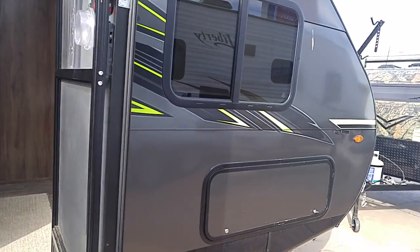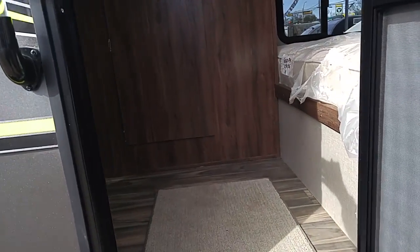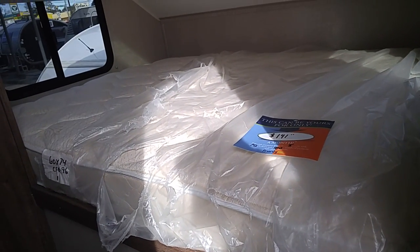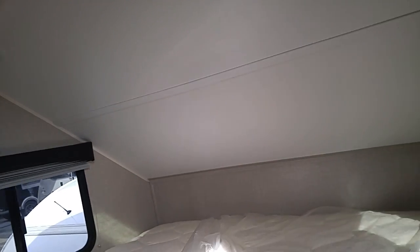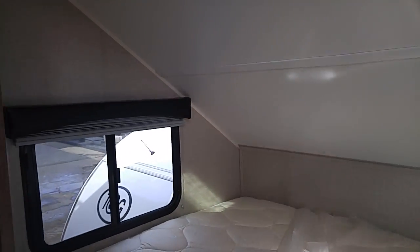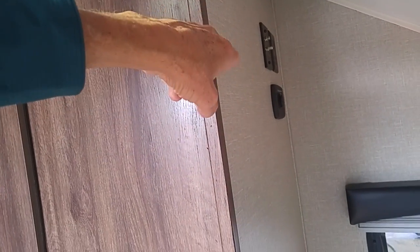It's got some front storage right here, and we'll go inside to show what we've got. It's got a light-colored linoleum floor, and in the front is the queen-size bed — I'm sure that lifts up and there's storage underneath. There are two LED lights above the bed. Beside the bed there are all the hookups for the TV and so forth.